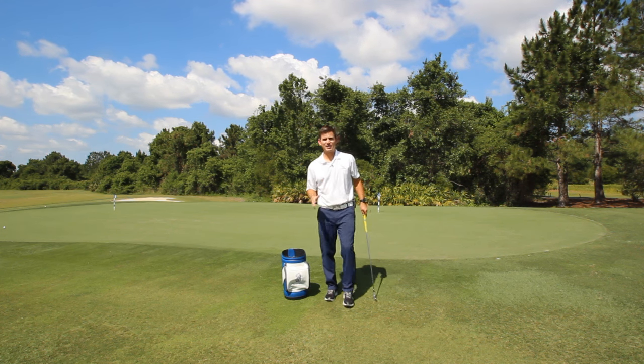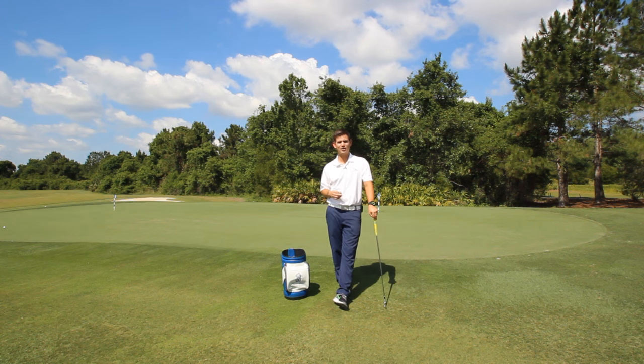Okay guys, that's video number six. I wish you all much success with this over the next week or so. Get your thousand reps in and you'll start to hit the ball more consistently and more solidly every single time.